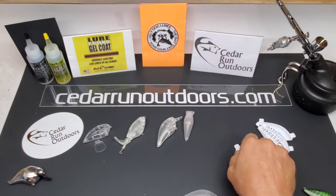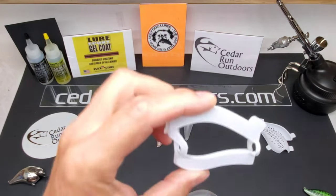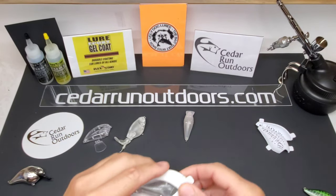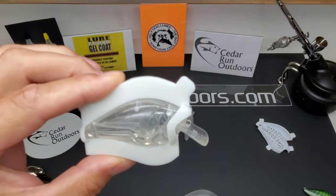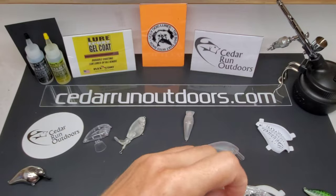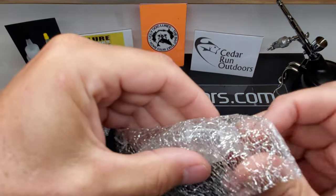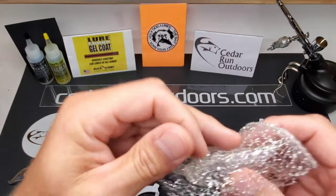Another one I'm really excited about is this mesh holder — this is for the 2.5. Pop your 2.5 in there, use your little clips. It's so much easier than the normal way. I don't do it because it's a pain in the butt — you wrap your lure and then you're fighting. You normally wrap the lure and then you fight to get your little clips on here, get them nice and tight, and then you're painting the lure.